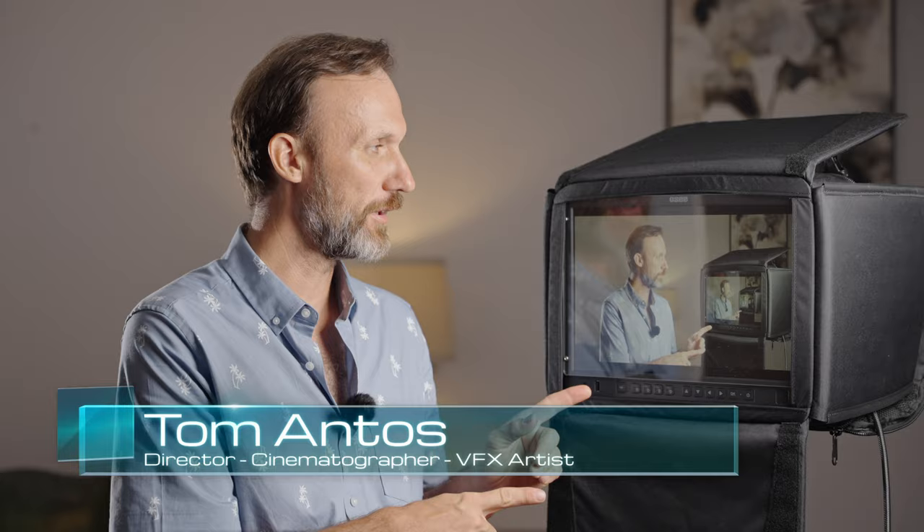Hi guys, how you doing? My name is Tom Antos and in this video I'm gonna show you yet another monitor from OC. I already reviewed their larger field monitor, and what I got in the studio here today is their new monitor, which is a 15.4 inch size.